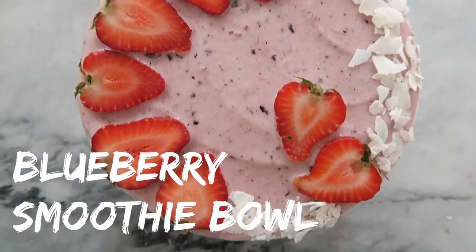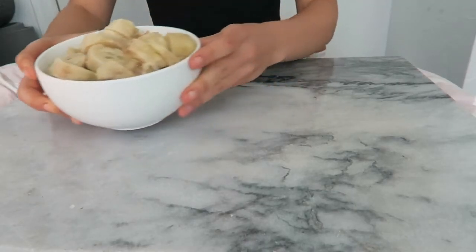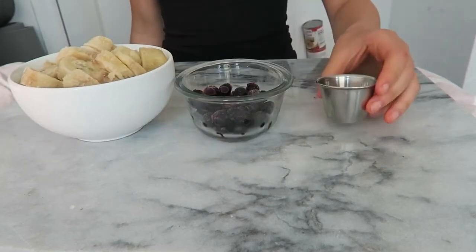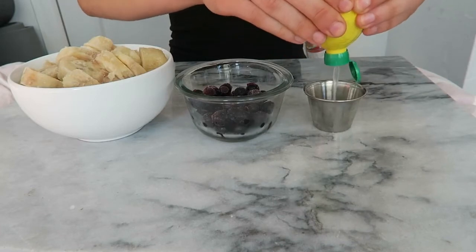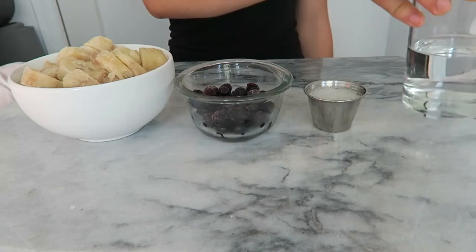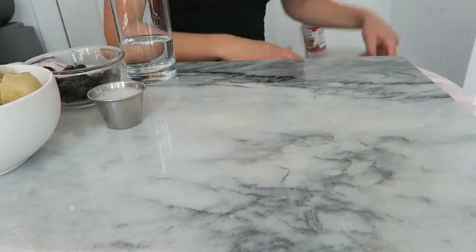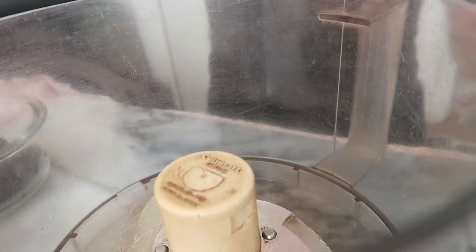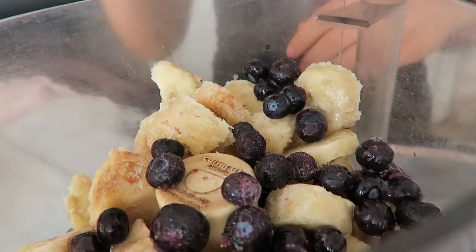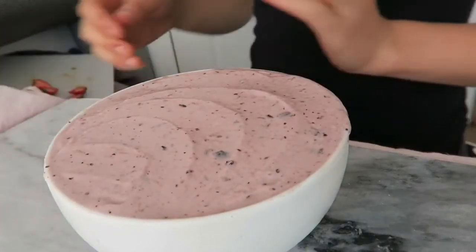Our first recipe is for a blueberry smoothie bowl. For this recipe you're going to need three to four chopped frozen bananas, a third of a cup of blueberries, two tablespoons of lemon juice — fresh is better, but I'm using canned here because I didn't have any — and finally half a cup of water. You'll need either a high-speed blender or a food processor, so all you have to do is pour everything in and mix it up until it's a smooth and creamy consistency.